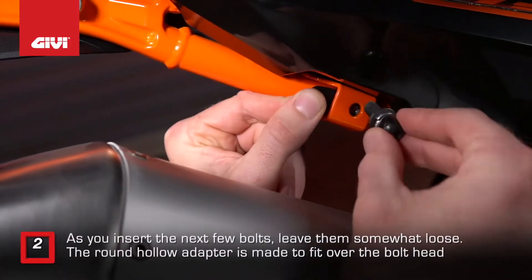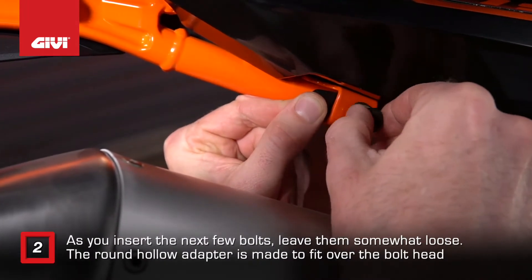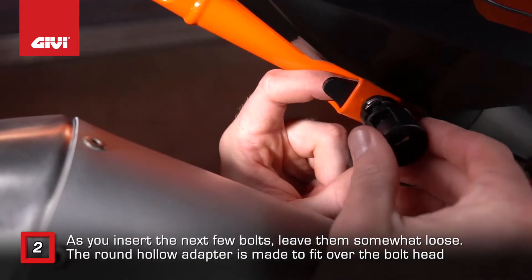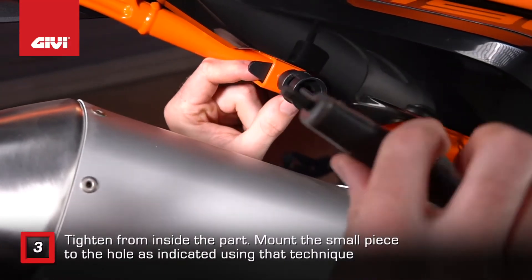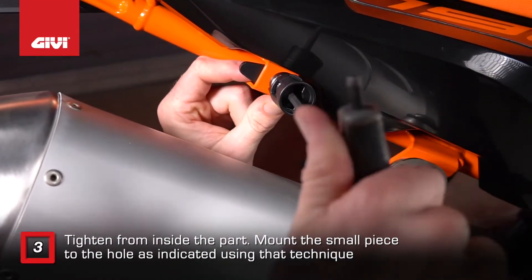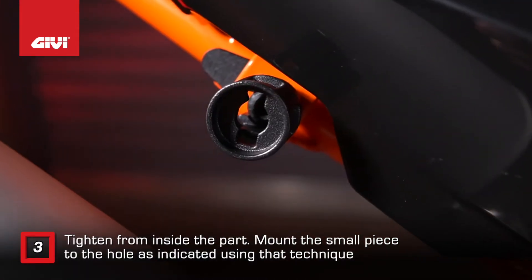As you insert the next few bolts, leave them somewhat loose. The round hollow adapter is made to fit over the bolt head, and then the bolt is tightened from inside the part. Mount the small piece to the hole as indicated using that technique.